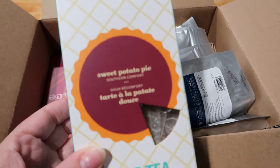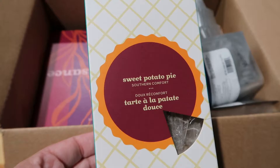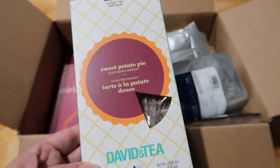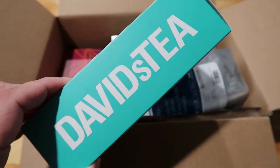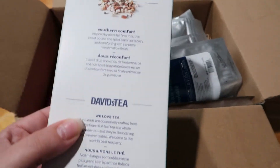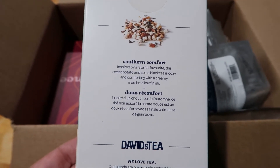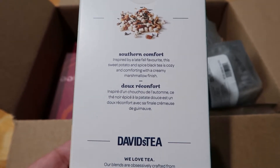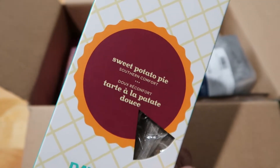We're going to start with my tea bags. My absolute favorite tea from David's Tea is the Sweet Potato Pie. It is definitely more of a fall flavor profile — this is black tea, a box of 15 sachets. They're really beautiful quality from David's Tea. It says 'Southern Comfort: inspired by a late fall favorite, this Sweet Potato and Spiced Black Tea is cozy and comforting with a creamy marshmallow finish.' It's really, really delicious, my absolute favorite, and it was on sale, so of course I had to grab it.